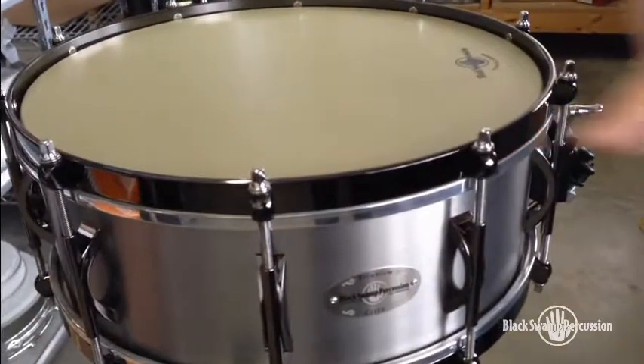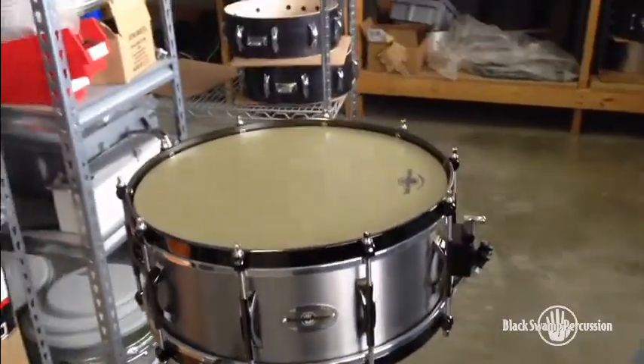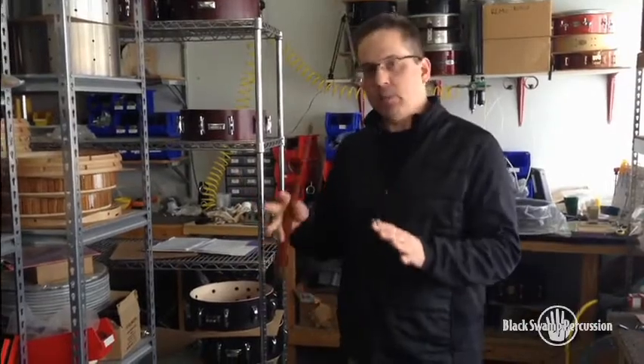These hoop lugs are attached directly to the hoop and won't fall off — you won't lose them. And it gives the drum a little bit different sound than your traditional die cast or your triple flanged hoop; it's kind of somewhere right in between the two.